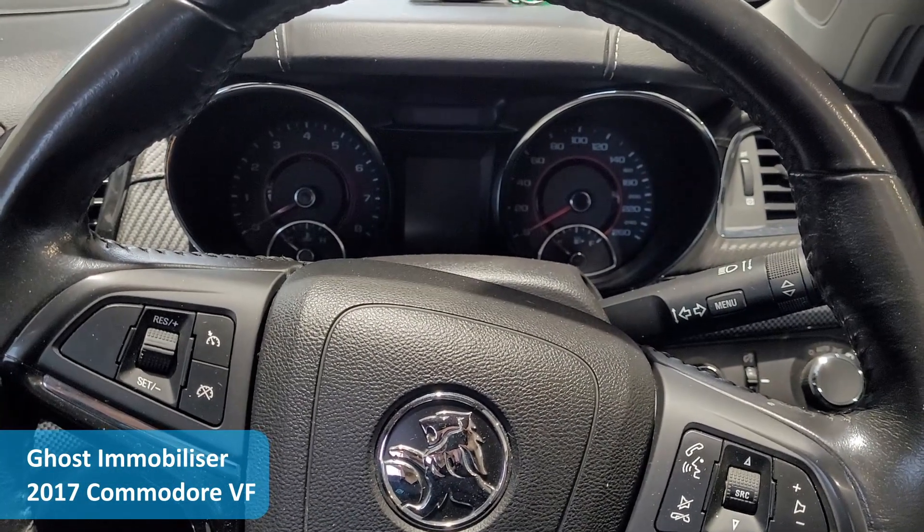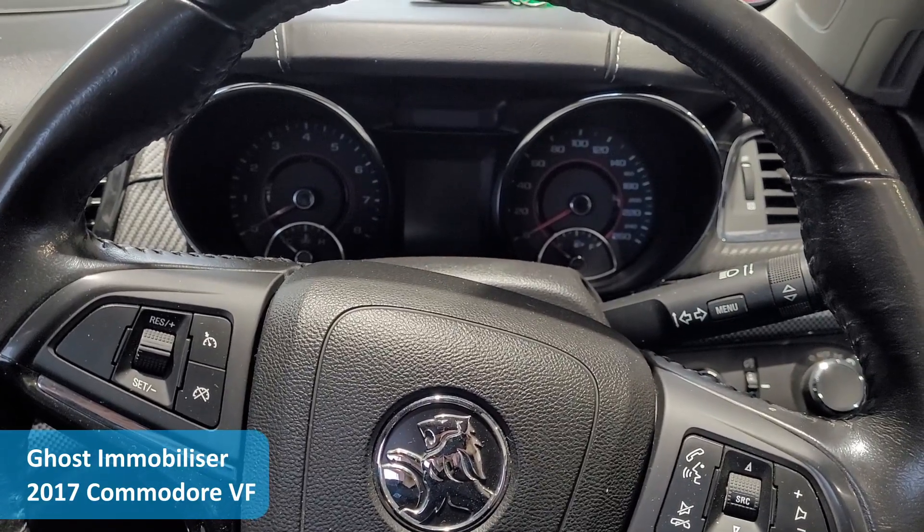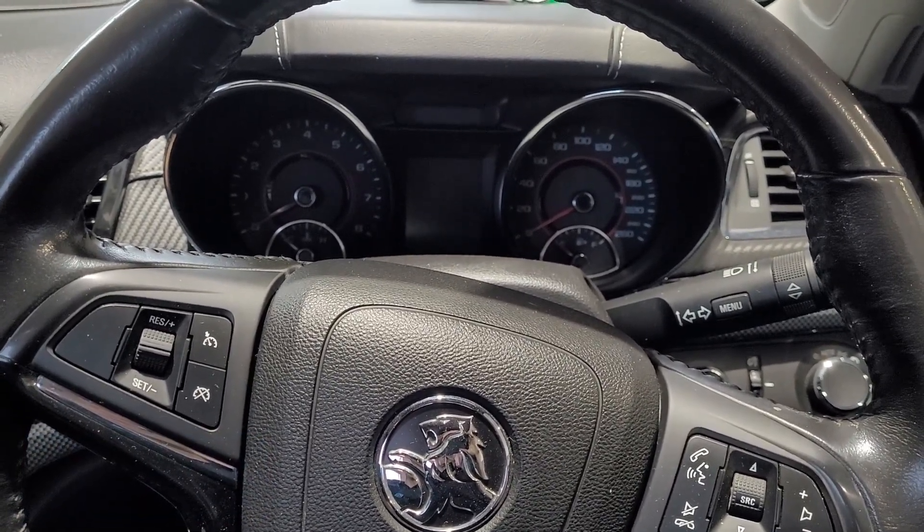Paul from Gold Coast Car Sound here. We're sitting in this client's 2017 VF Commodore ute and we've just fitted a ghost immobilizer.